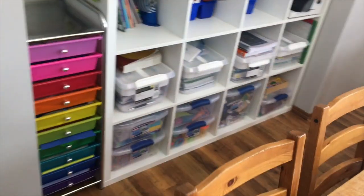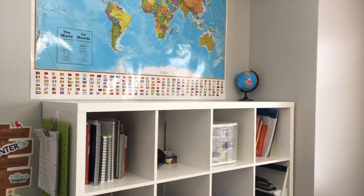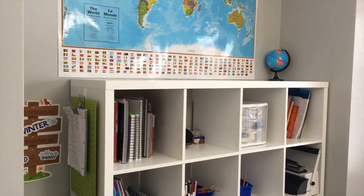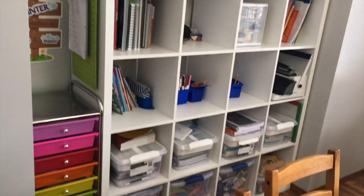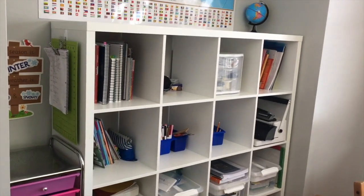We have this kind of alcove area which is our school area, and I'll link up above a video of our old homeschool room in a previous home, and also what it looked like at the beginning of the year, because I've been working really hard to minimize and streamline this — and if you homeschool, you know how hard that can be.